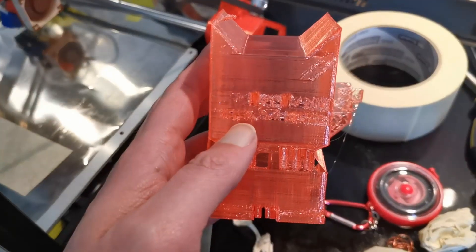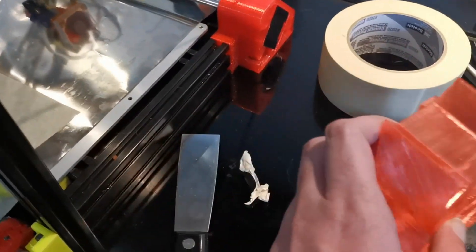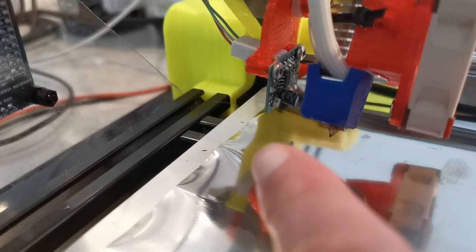I don't know if you noticed in the slow-mo, but in the regular footage — the very front of the heater block up here was scraping up against previous layers, so I might have to turn it off to the side or something. I've got room for that, so I'm not too concerned about it.